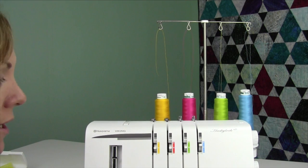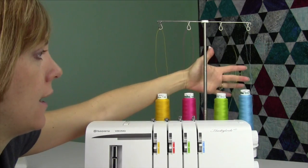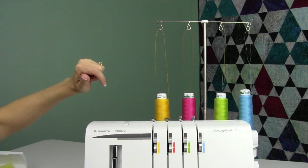Threading the serger is one of the most commonly asked questions. We're going to take you step by step and in which order you need to do it. Today we have threads of yellow, red, green, and blue, so you can see where all the threads come out once we get the serger going.